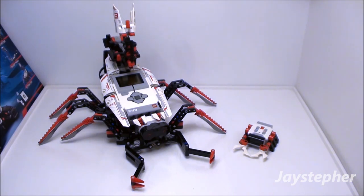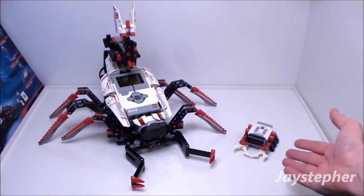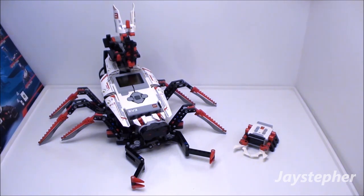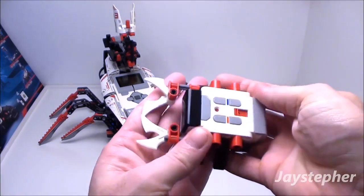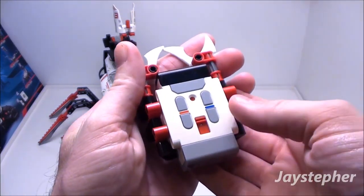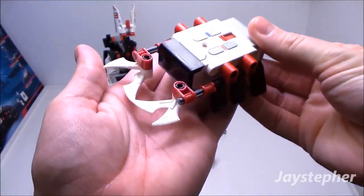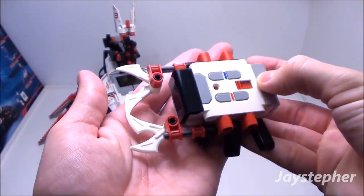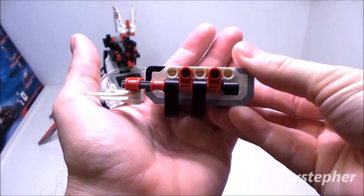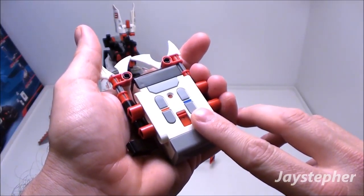Recommended building ages are 10 and up. So we have Spiker and a little bug. Let's have a look at the little bug. It is the four-channel infrared remote. It has claws on the front and legs attached to the sides. This does use two AAA cells.